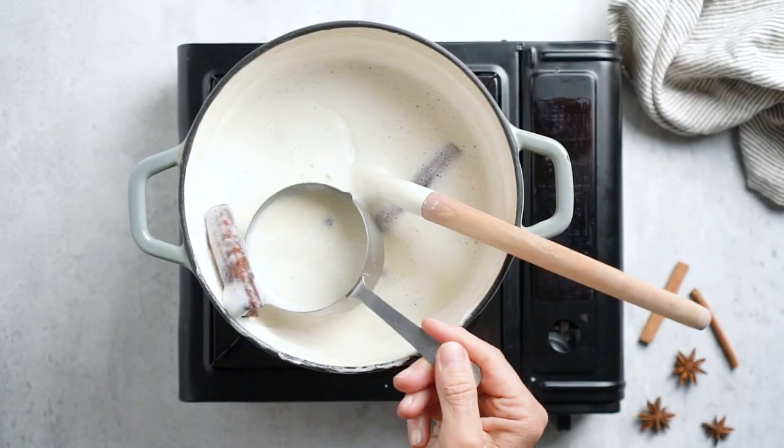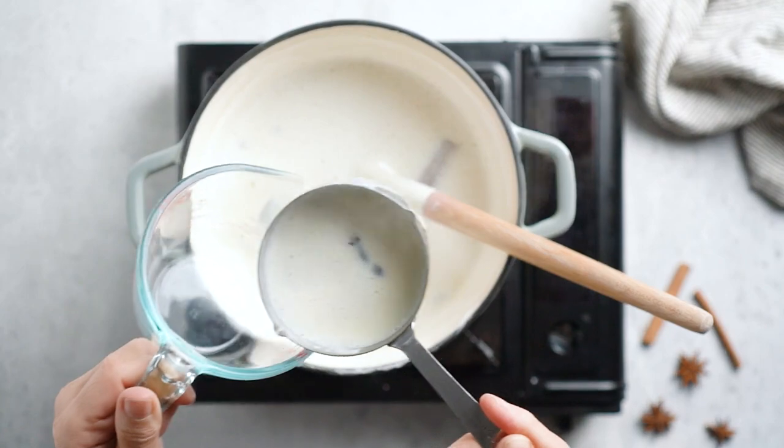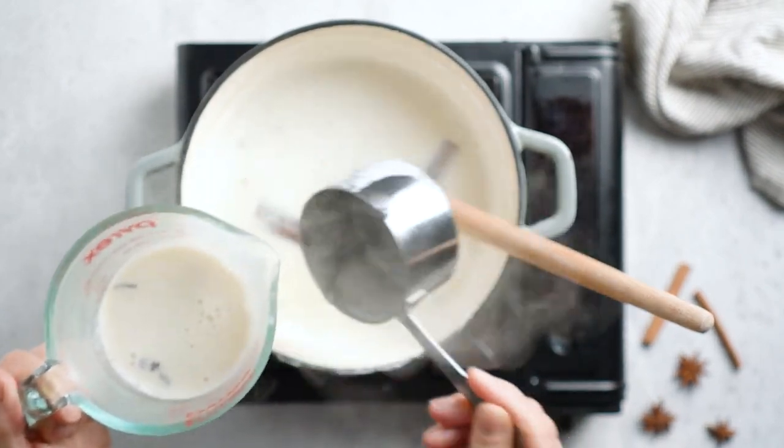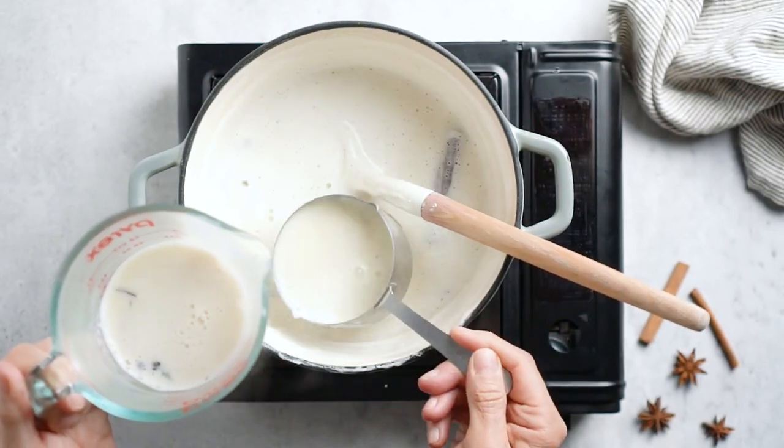Now turn off the heat to cool completely before we add the egg yolks. We're going to separate one cup of the milk mixture into a separate bowl or cup to cool it faster.